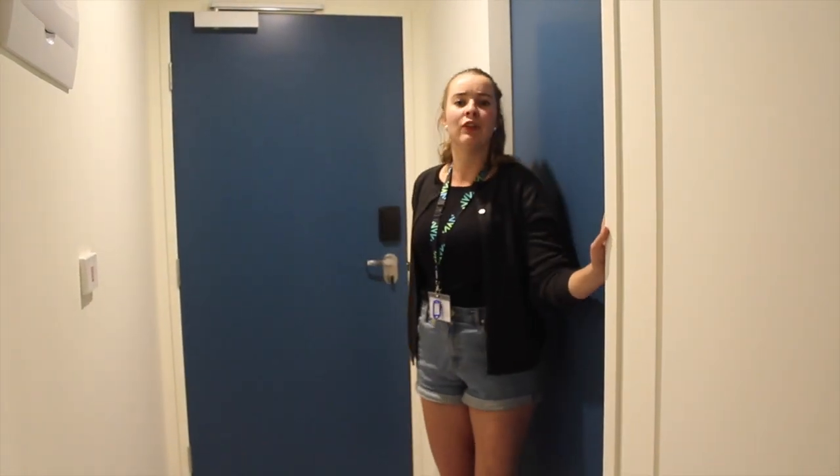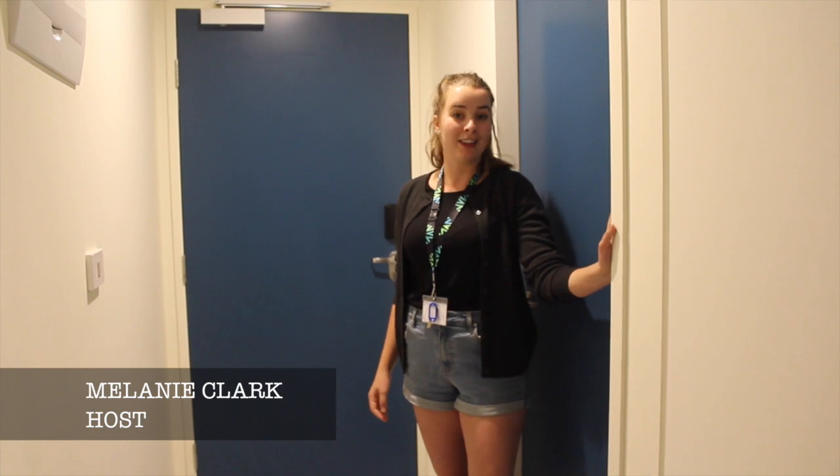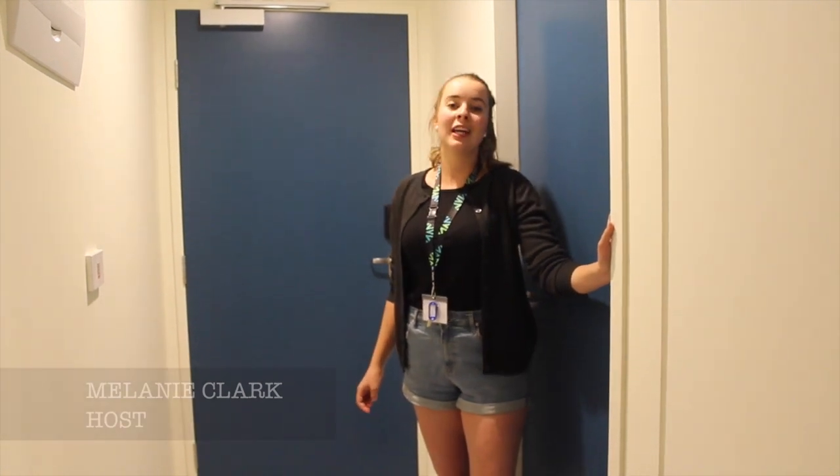Welcome to another R.A.T.V. series with your host Melanie Clark. Cooking at the Student Village Melbourne is a primary part of student village life, but sometimes things go wrong.